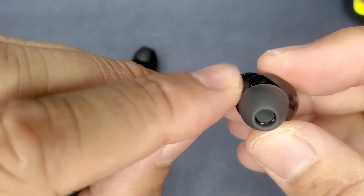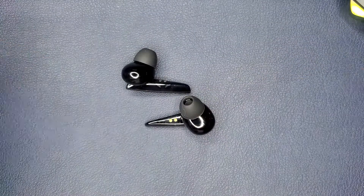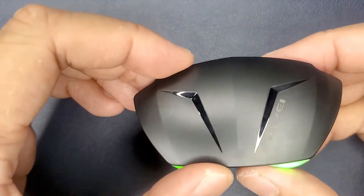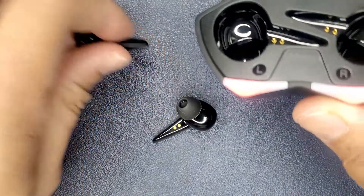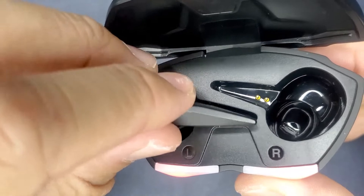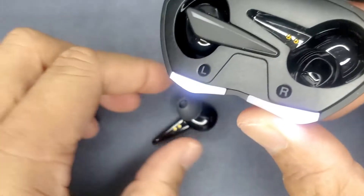All in all, I would say this is a good budget wireless earbud. I still am not sure what sets a gaming earbud apart from normal wireless earbuds, but I'll be looking out for more budget gaming earbuds in the future.